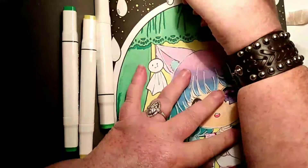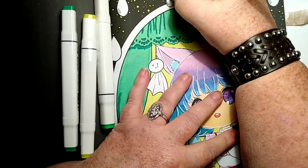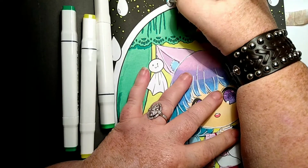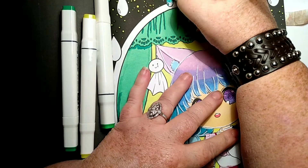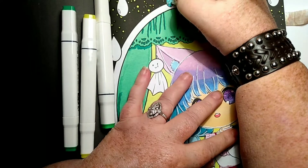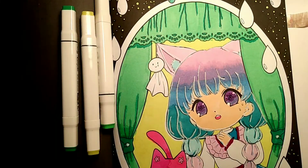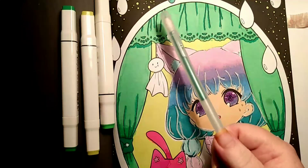I'm gonna try this right here — this is a glitter pen. It's a Jelly Roll and it's expensive. You want to know why Jelly Roll glitter pens are more expensive? Because it's not plastic glitter — it's very finely crushed glass in these. Oh, it looks pretty good!